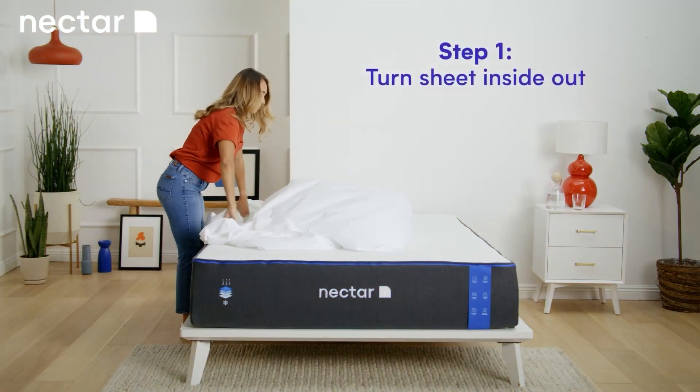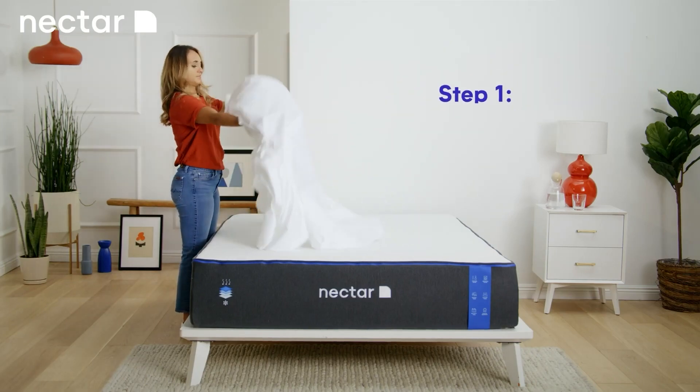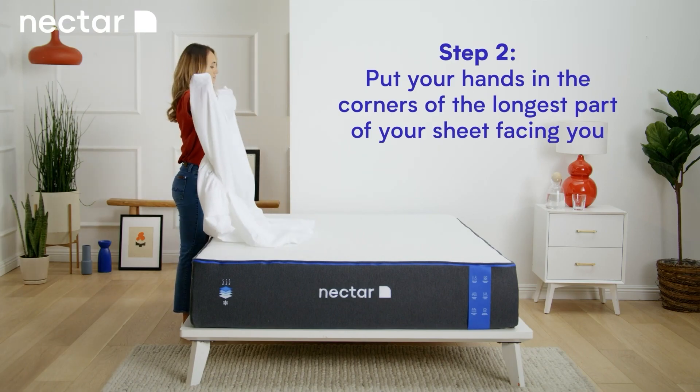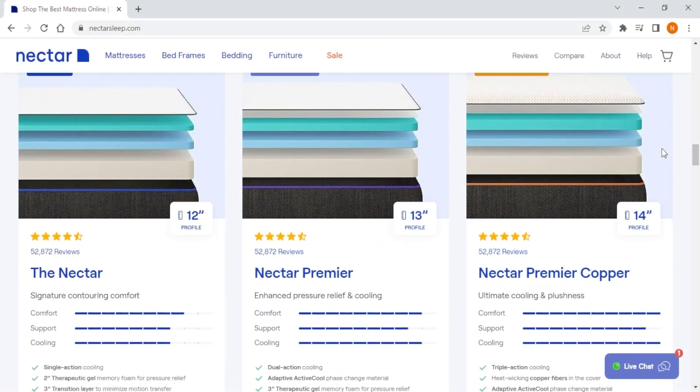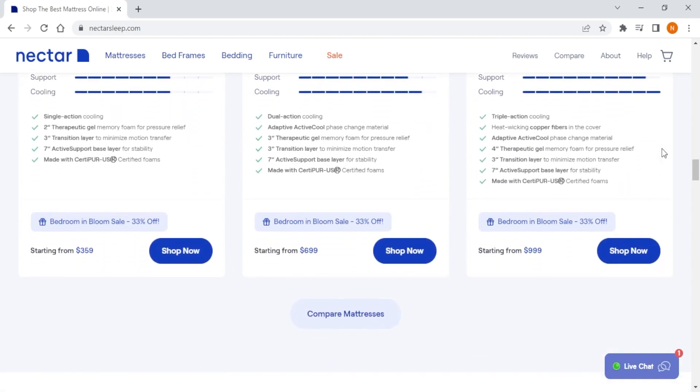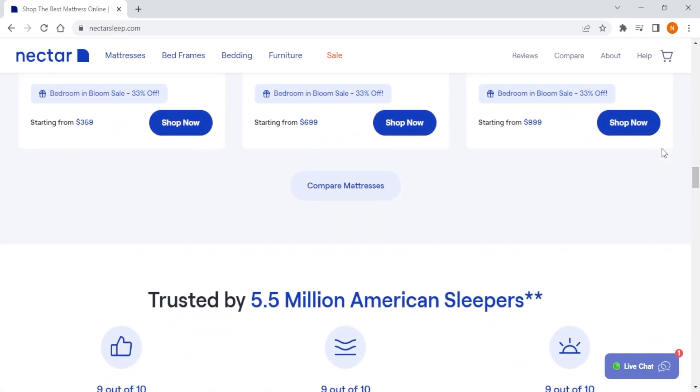On top of that, the covers on Nectar mattresses are removable and you can wash them regularly, which is not something you usually see on online mattresses. So if you're looking for the most affordable option that offers a traditional memory foam feel across both their hybrid and all-foam models, Nectar is your go-to.